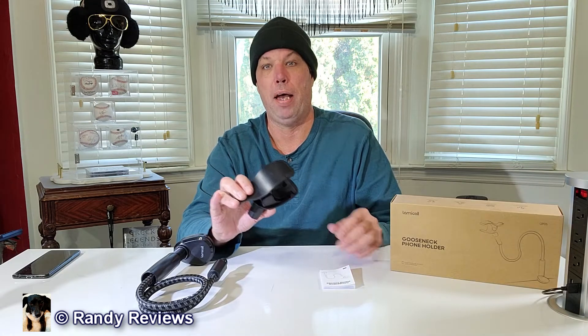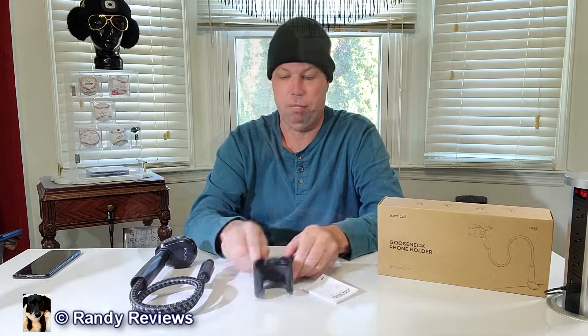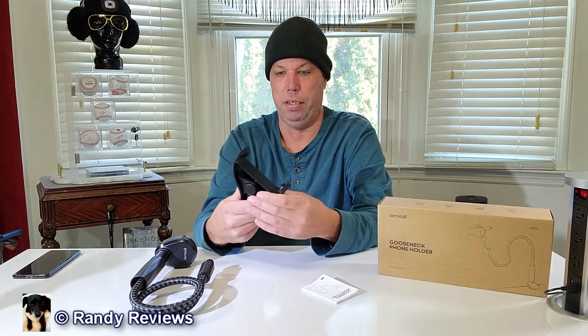This thing right off the bat, right out of the box, looks pretty cool. It comes in two pieces and we're gonna assemble this and show you how it all works. First thing I wanted to play with when I got this is the phone holder piece — it's awesome.